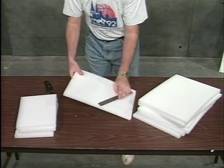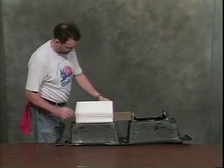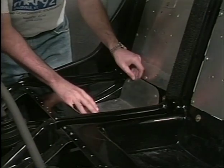Cut 5 pieces of foam in half. Wire the 5 pieces under the pilot seat and the 5 pieces under the battery inspection panel on the passenger seat. Use safety wire in a cross pattern. This precaution will provide a good deal of cushioning in the event of a hard landing.